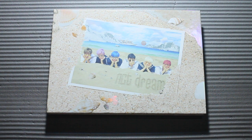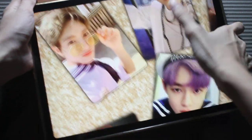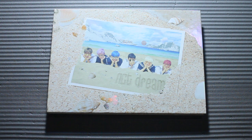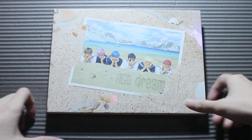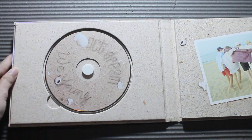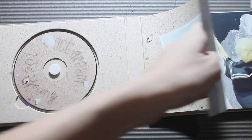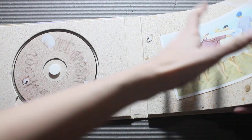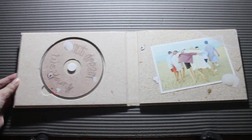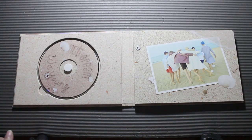Not sure where the photocard is, but I'm trying to manifest Chenle — praying I get Chenle, or Renjun, but more Chenle. I think the We Young Chenle photocard is one of the most expensive Chenle photocards. The photocard is not in the obvious spot — I have to look for it. Okay, the photocard is here, I took it off.